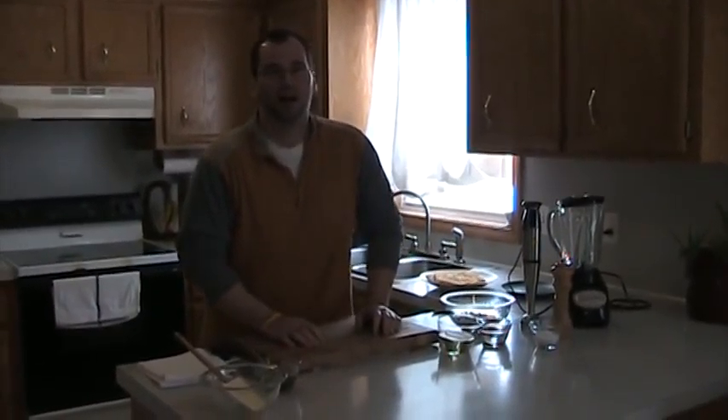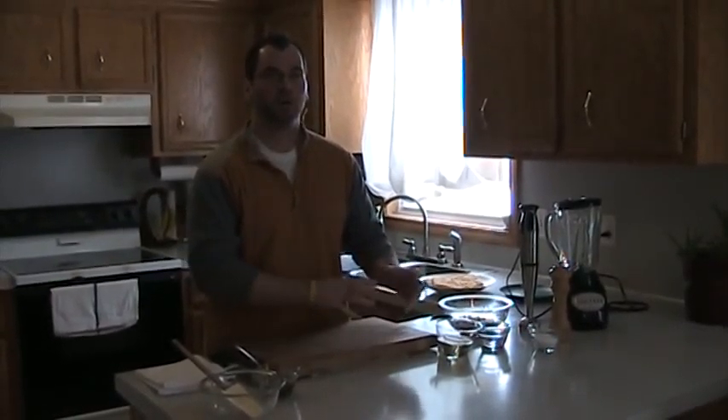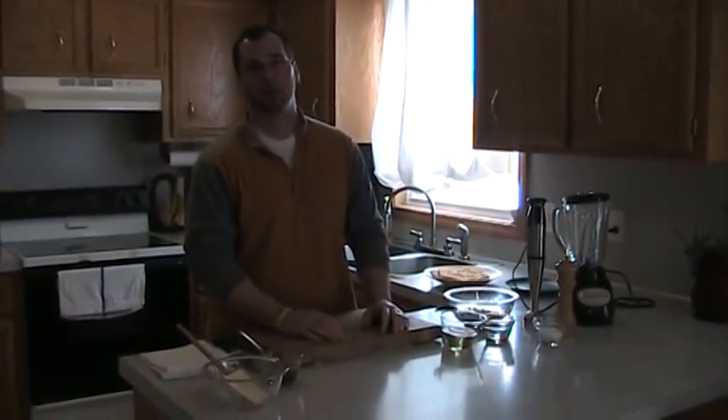Hey everybody, thanks for stopping by today. Today we're going to do a really quick dish. It's actually a component of a dish, and if you were at the Fitness Frenzy recently, you got to taste that. We did a really fun one, and what I'm talking about is hummus.